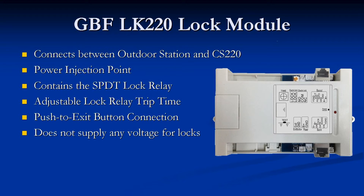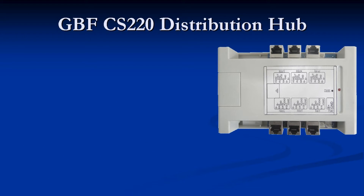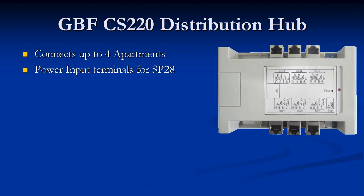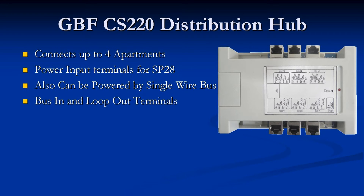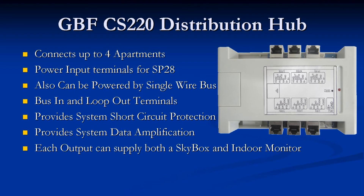All electronic locks will require their own power supply. The GBF CS220 distribution hub has outputs to connect up to 4 separate dwellings. It also has power input terminals for direct connection to an SP28 if used in a configuration where more than 10 components will be connected to the entire system. With fewer than 10 components, the CS220 can be powered directly through the single wire bus. It contains bus-in and bus-loop-out terminals for connection to additional CS220 distribution hubs, provides system short circuit protection, and system data amplification. Each output can supply both a SkyBox and indoor monitor using a splitter adapter.